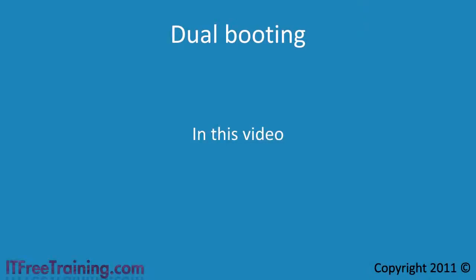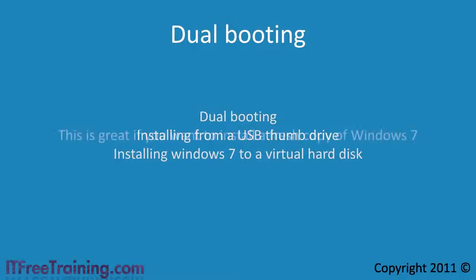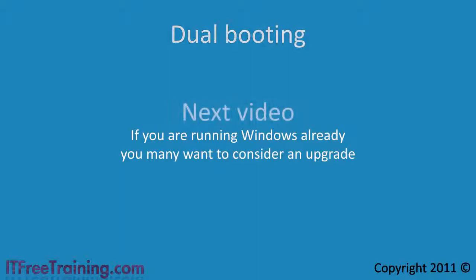In this video I looked at dual booting your computer, installing from a USB thumb drive, and installing to a virtual hard disk. This is great if you want to install a fresh copy of Windows 7. If you are running Windows already, you may want to consider an upgrade, which is the topic of our next video.